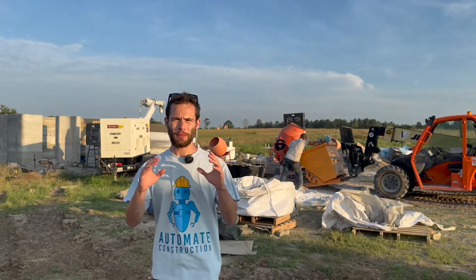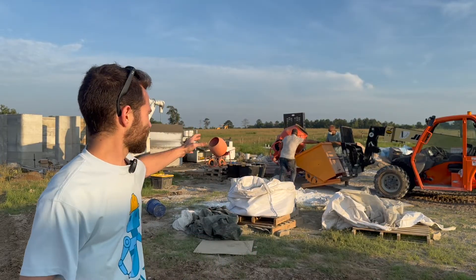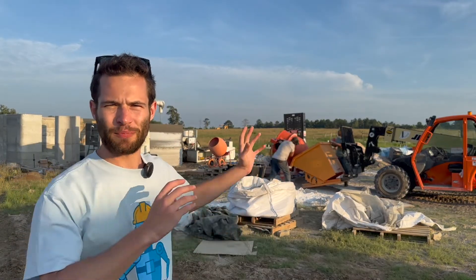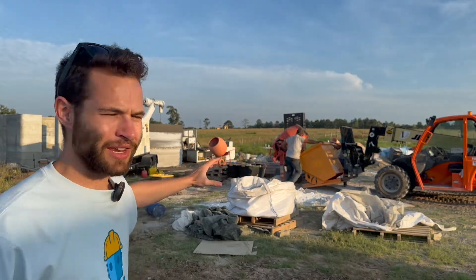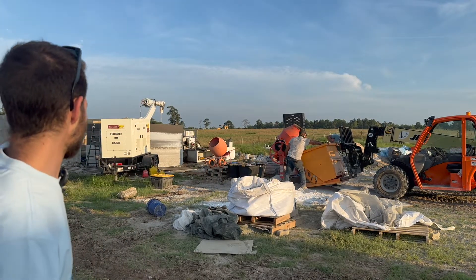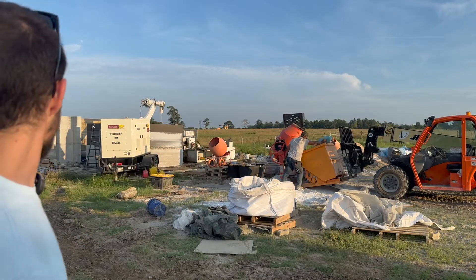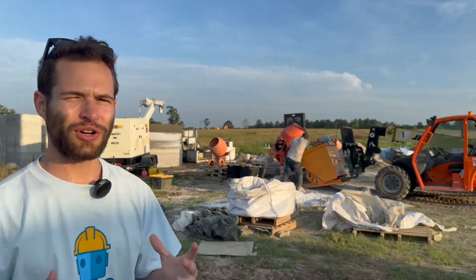From this vantage point you can see pretty much all of their critical equipment: they have the off-road forklift, then the mixing system they're using to prepare the material. From there they load it into the Seabay mixer pump system. You also see the operator station for the printer, and towards the printed building you can see the white top of the printer sticking out. Besides that they've got water, their materials, and of course their generator.